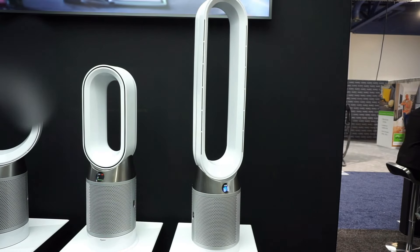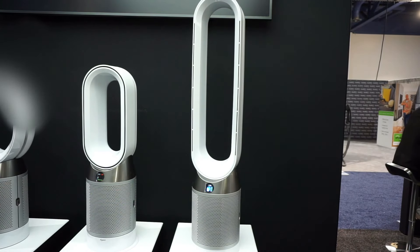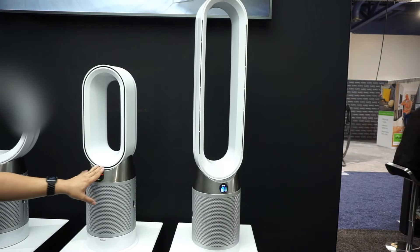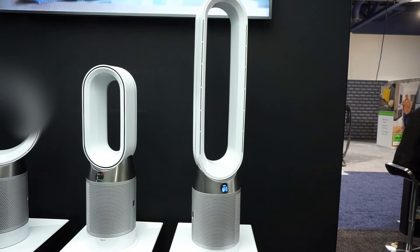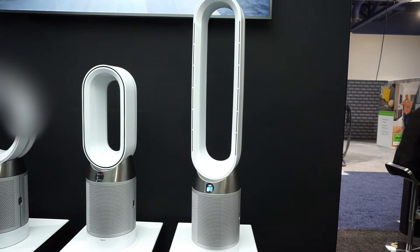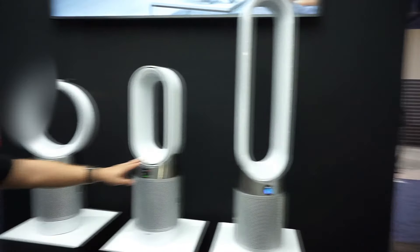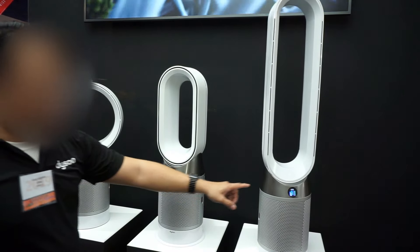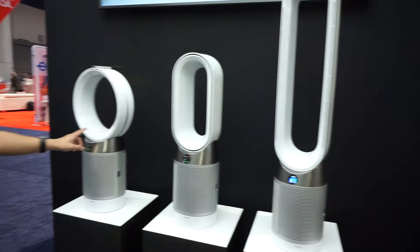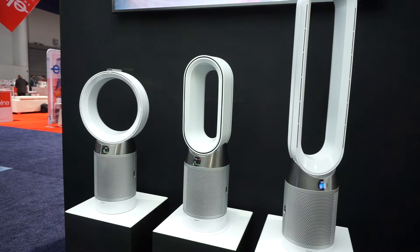The different shapes — are they for different size rooms or just aesthetics? These two are the same performance, just different form factors — one for a desk versus the floor. This one is the only one that also has a heater built in. That's cool to have the heater combined if you need a space heater. What's full retail on all these? The heater unit is $649, the tower version is $549, and the desk version is $449. So they're competing maybe with Austin Air in terms of the market.